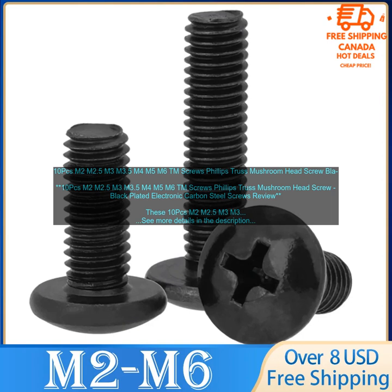High Quality Construction: These screws are made of high quality electronic carbon steel, which makes them strong and durable. Black Plating: The black plating helps to prevent corrosion and extend the life of the screws. Phillips Head and Truss Mushroom Head: The Phillips head makes these screws easy to drive, and the Truss Mushroom Head provides a secure hold.